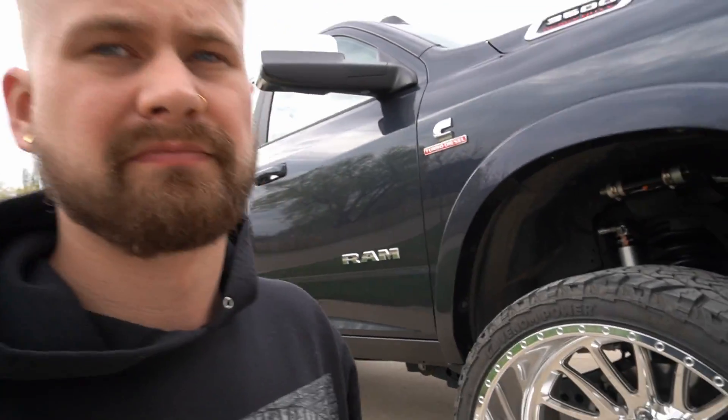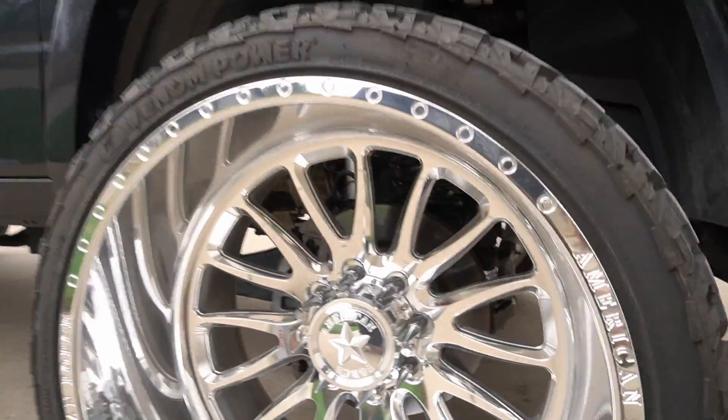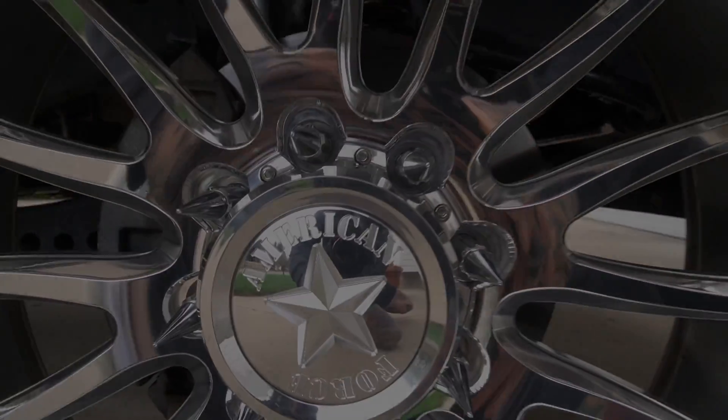That's pretty much it for the video. Just hope this helps. If you were looking to do a similar wheel and tire setup for your Dodge 5th Gen, this is what you can expect. Please like the video — it helps me out a lot. Check out my Instagram at Dark Iron Diesel, and I hope to see you on the next video. Thank you.